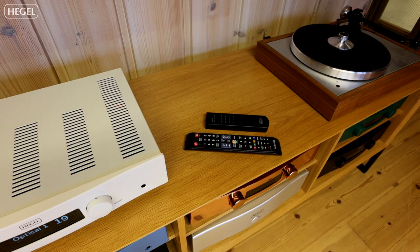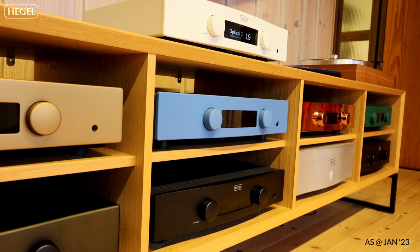Everything is as it would have been just using a TV remote. At launch, it will apply to Samsung, Philips, Sony, and LG with IR remotes or smart remotes with universal remote functionality.